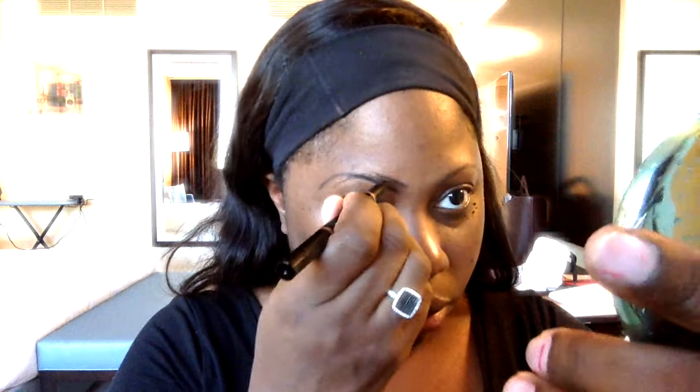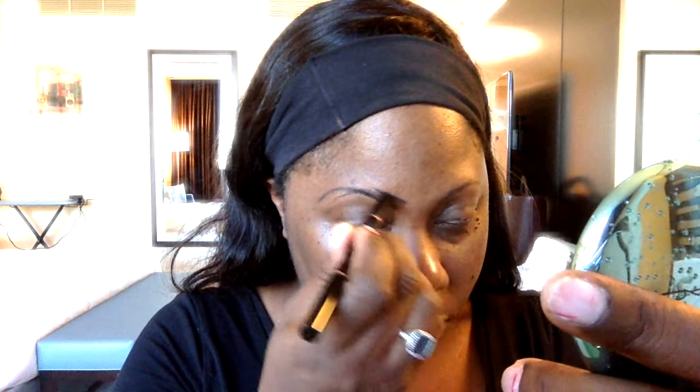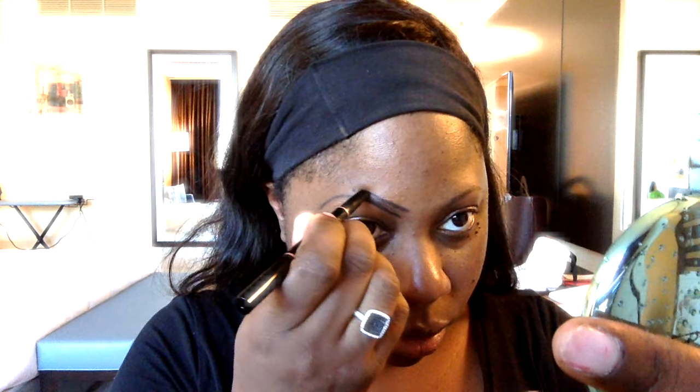Periodically I stop just to make sure I'm getting the shape that I desire as I smooth it out. This pencil is one of my go-to's — you can purchase it at Sephora or at Anastasia online.